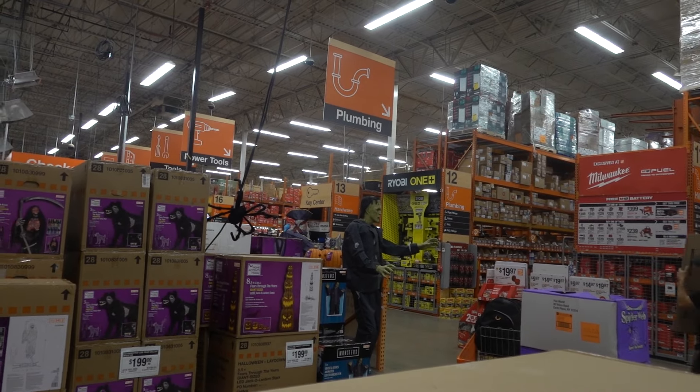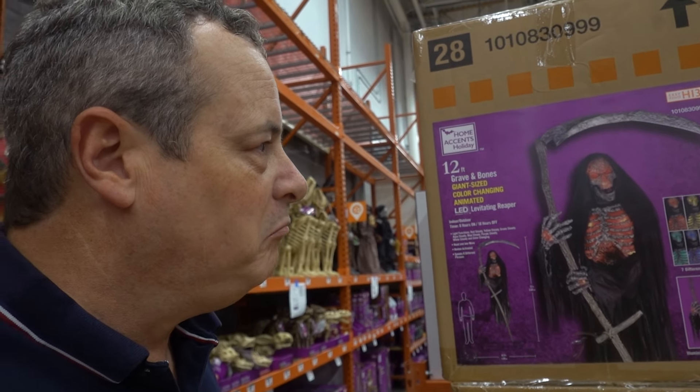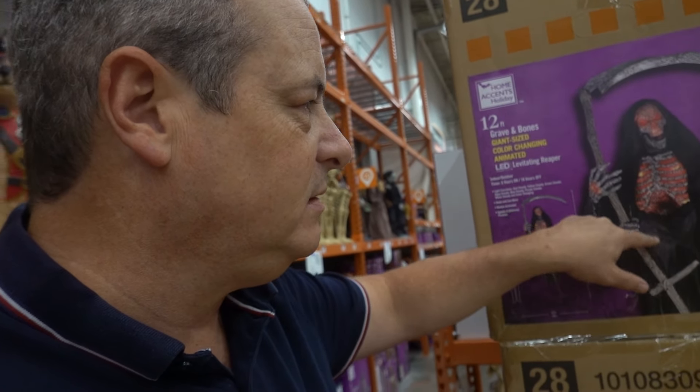I'm very disappointed with Home Depot this year, even though that Frankenstein and that pirate are the two best animations I have ever seen at any of these stores. But Home Depot, you are really a letdown because you have these different animations and you don't have them set up, or you're already sold out and you've only been up and running for a couple of days. What is the point?